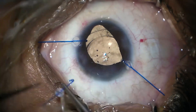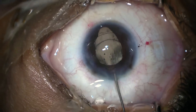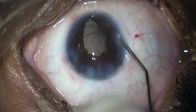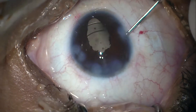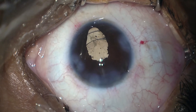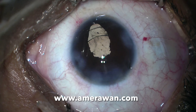Now we are removing the iris hooks. Once they are removed, we will inject miochol to constrict the pupil and hydrate our wounds after removing the viscoelastic material. We are checking the wound — it's not leaking — and we finish up the case. Thank you very much.